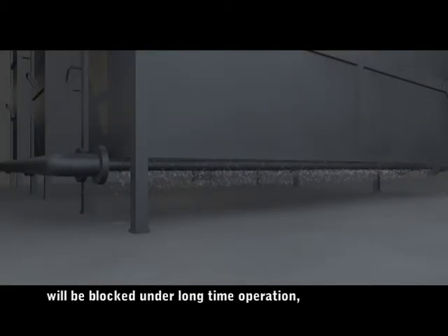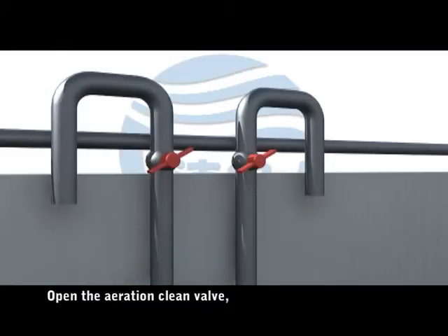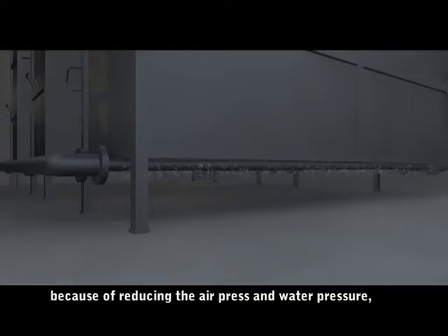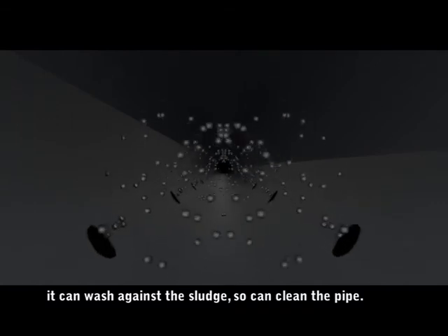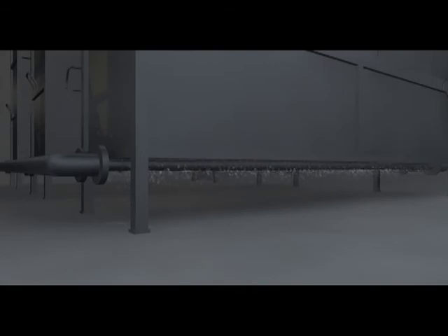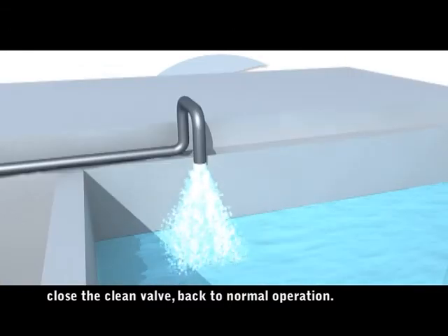The aeration pipe holes can become blocked under long-term operation, so the holes should be cleaned periodically. Open the aeration clean valve. Reducing the air pressure and water pressure creates a mix of air and water that makes turbulence, washing against the sludge to clean the pipe. After cleaning, close the clean valve and return to normal operation.